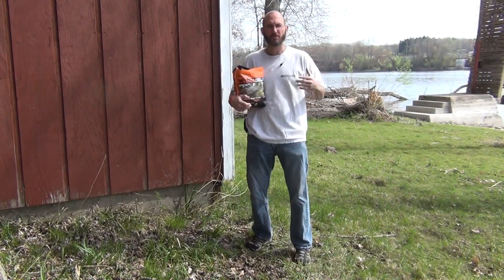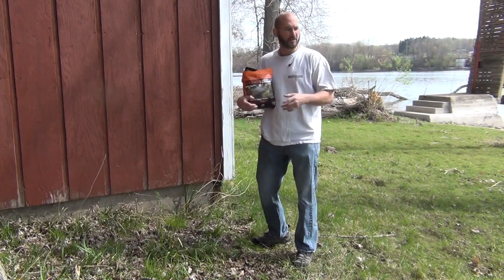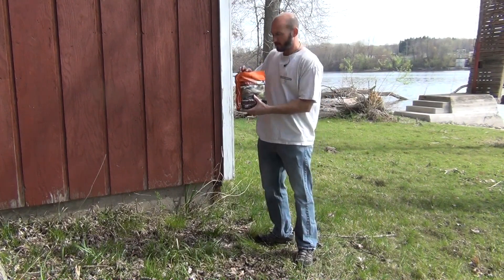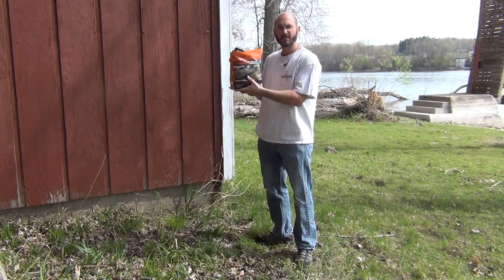So you've got water approaching your structure, fast or slow. Generally, if you have regular sandbags, you've got to dig and fill them, and it's quite an involved, long process. So with these, you say you've got a bunch stored up, you rip it open, and in this pouch you have six sandbags.